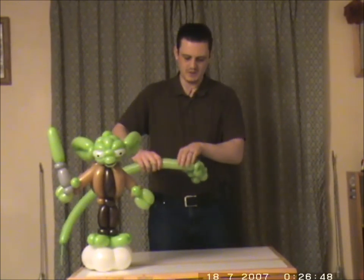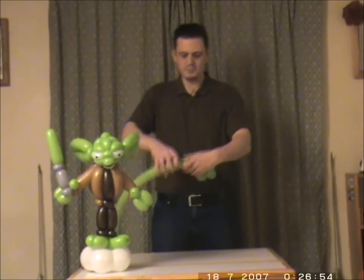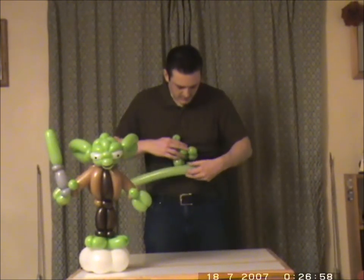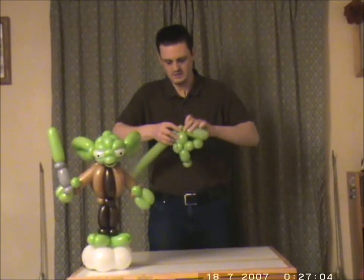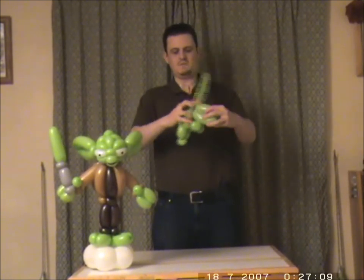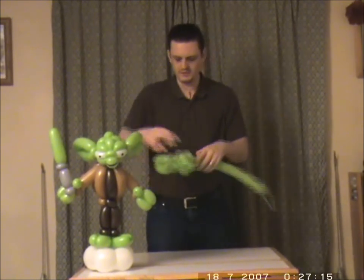I'm going to say maybe about six fingers. I don't put a pinch twist here — I just immediately do another bubble the same size as the first one. And that's the first ear.